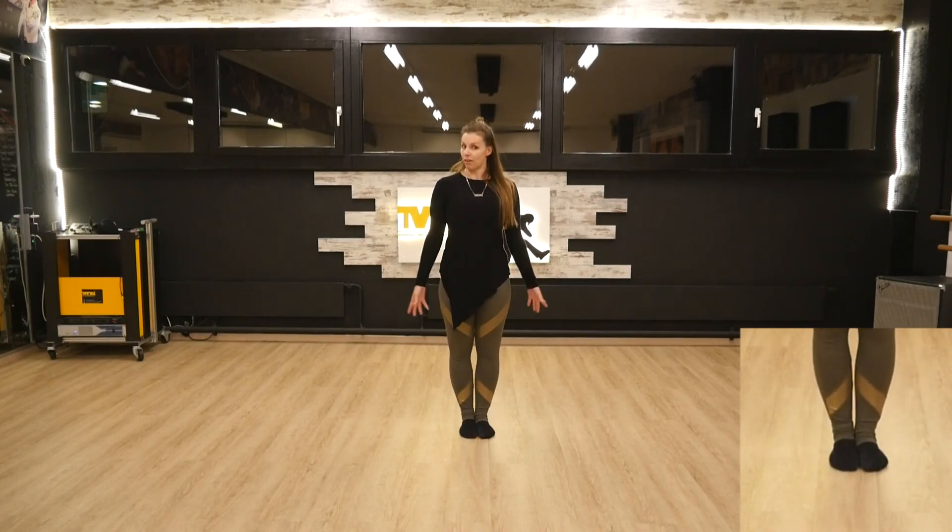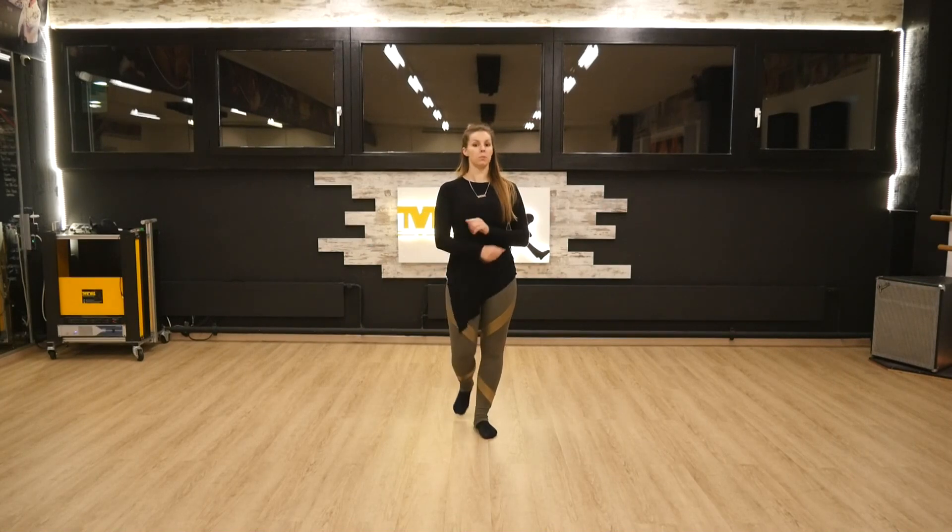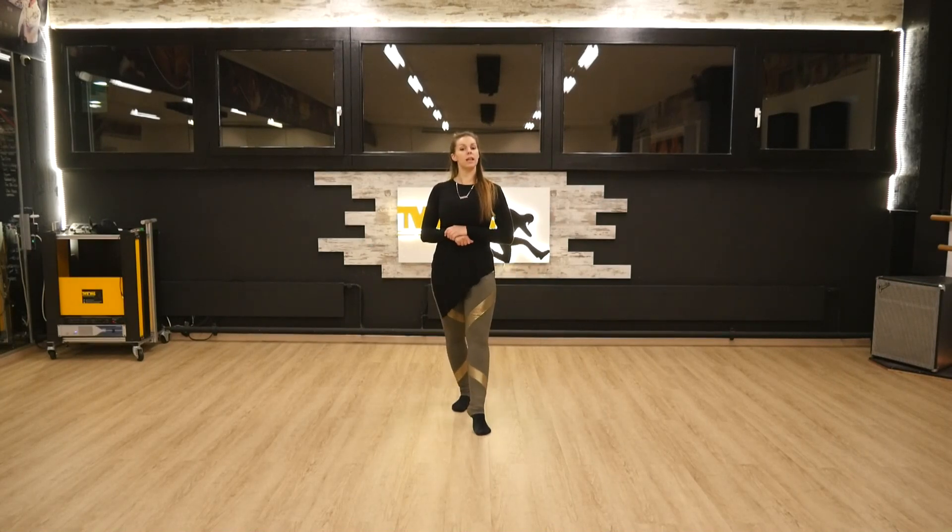Let's add the arms. We can use this arm and you can use it with the turn. I'll do a couple of variations. I add the arms so you can join in and then you do your own style.